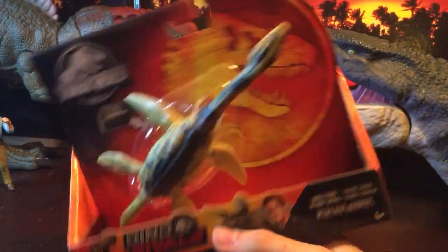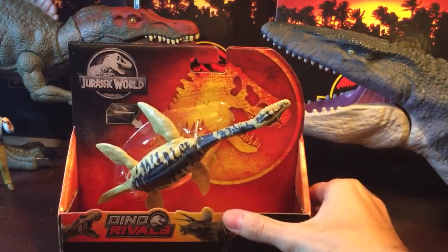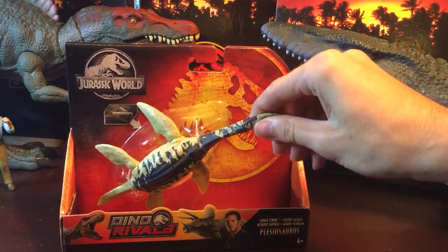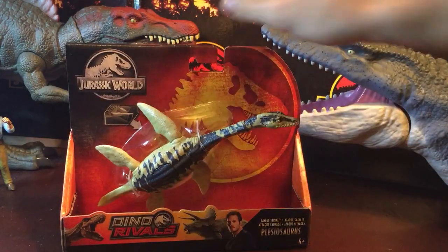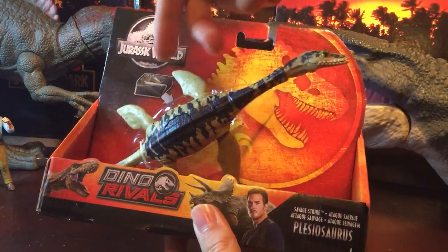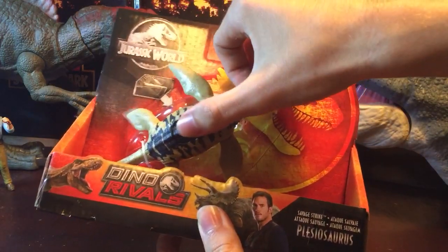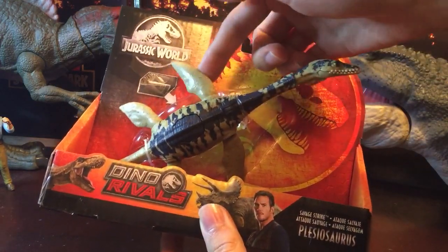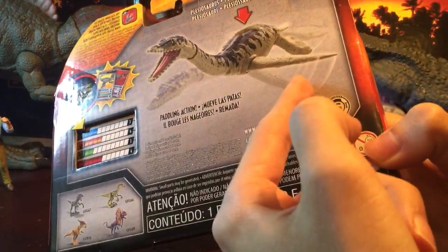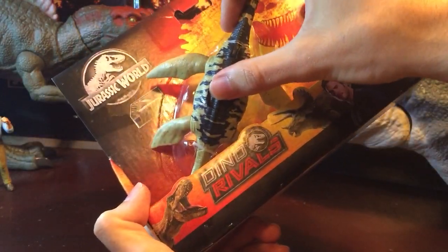This marine reptile lived during the Jurassic period, so it's very cool to get another Jurassic creature in the toy line. Both sets of paddles flap up and down — when I first saw this figure online I thought it was just the front two, because it kind of showed it on the package, but it turns out the back two also go up and down. We'll see the full extent of those right as I unpack this.